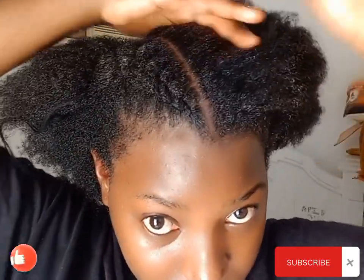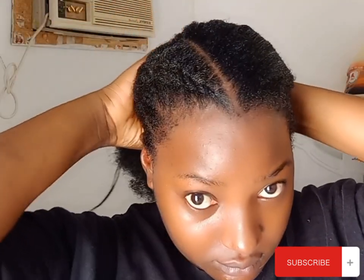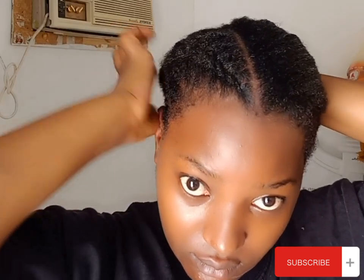I'm applying gel on the other side and on this side as well. Get something to brush in the gel. After that, I'm going to be tying my hair at the back — use a rubber band, use a thread, use anything to keep your hair in place at the back.